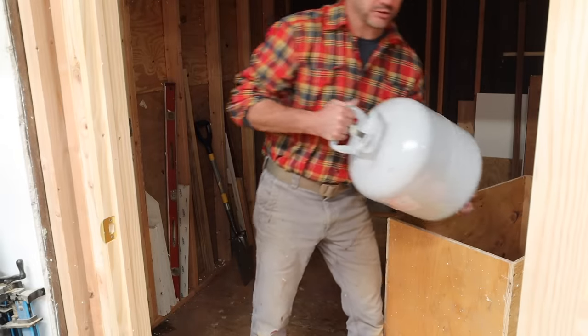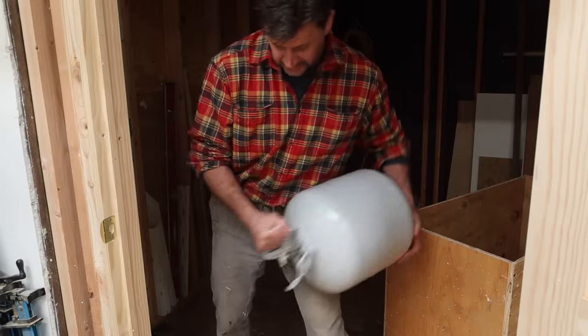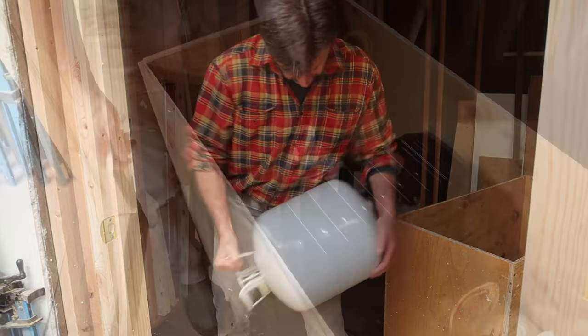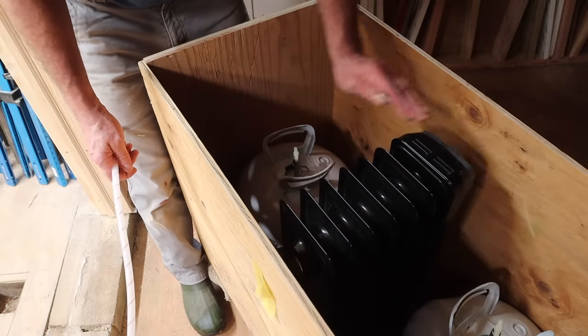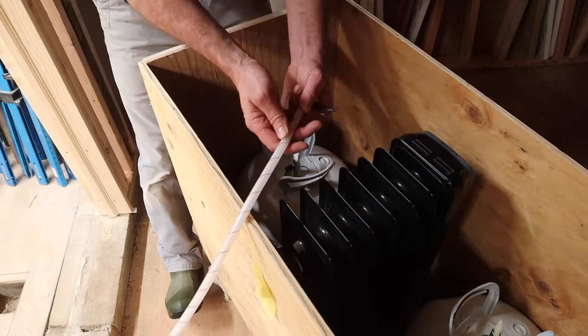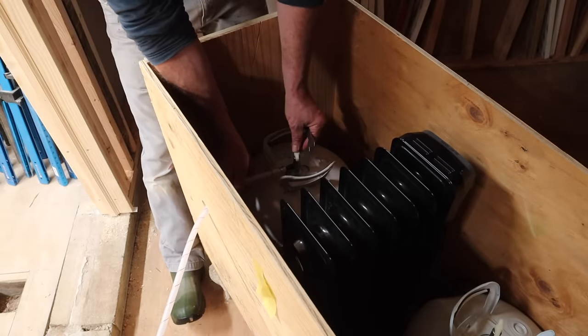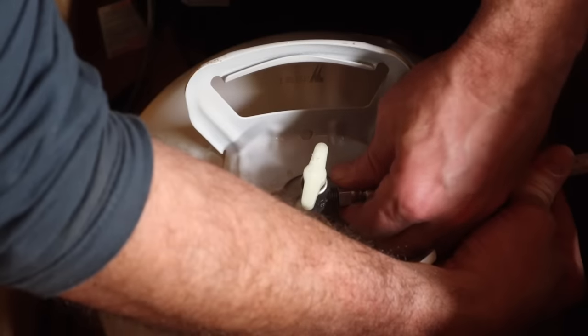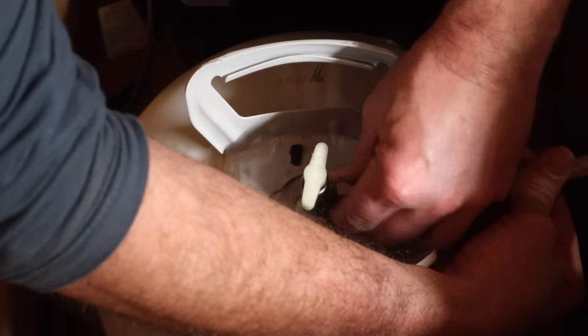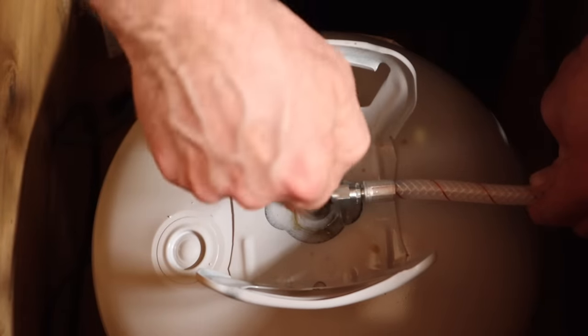Once the canisters are at the right temp, give them a good shake for one to two minutes. The canisters are plenty warm so I've turned off the heater and unplugged it, and with this system the red coated hose goes to the A canister.